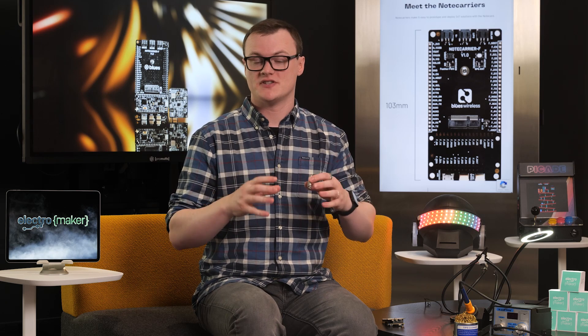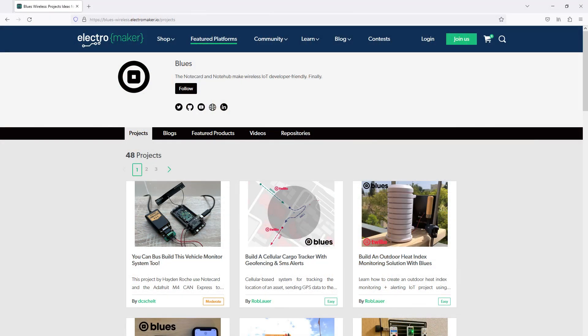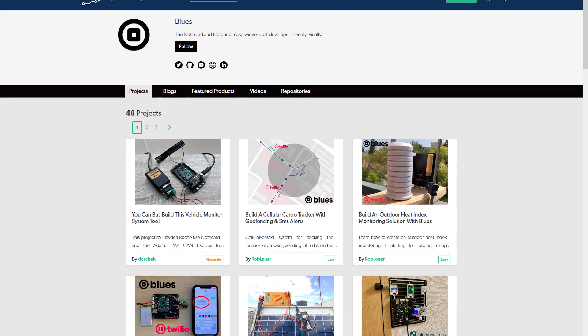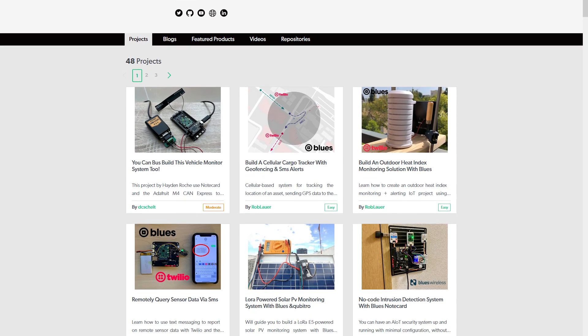If you want to check out some projects that our own community members have been making using these cards, then head over to the Blues featured platform on the ElectroMaker site, with projects including a cellular cargo tracker, intrusion detection system, and vehicle monitoring system.